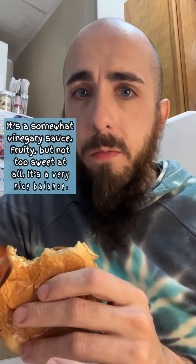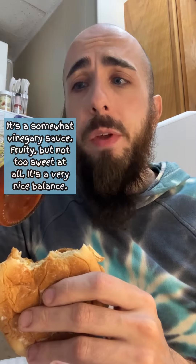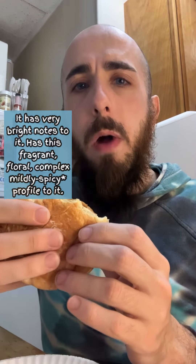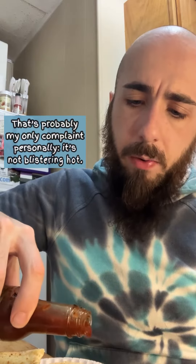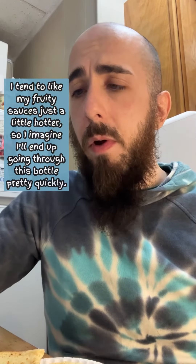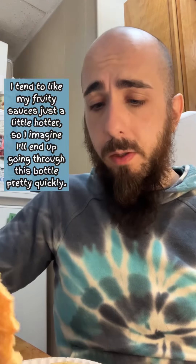It's a somewhat vinegary sauce — fruity, but not too sweet at all. It's a very nice balance. It has very bright notes to it, with a fragrant, floral, complex, mildly spicy profile. That's probably my only complaint personally — it's not blistering hot. I tend to like my fruity sauces just a little hotter, so I imagine I'll end up going through this bottle pretty quickly.